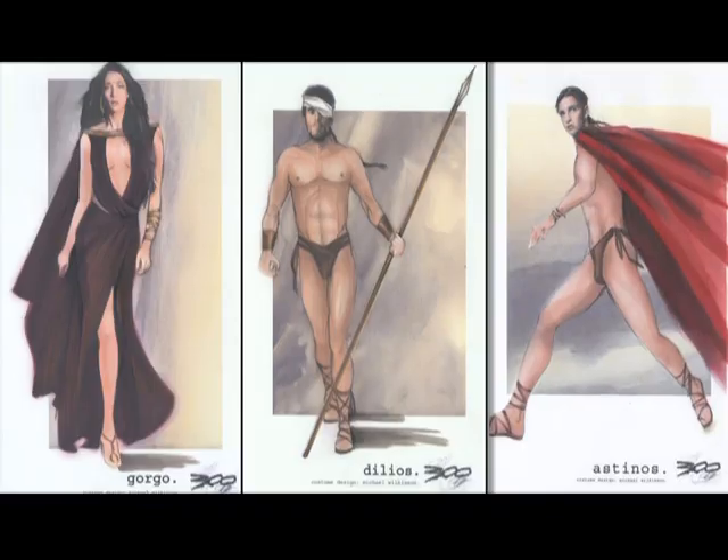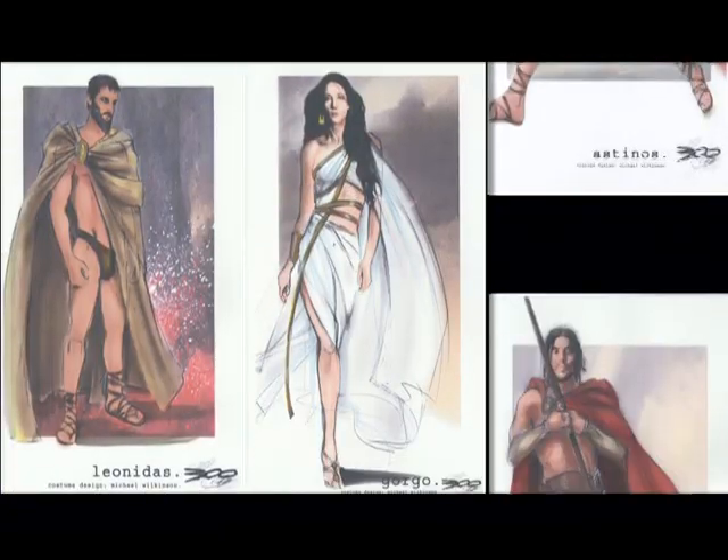Approaching these designs, we really wanted to be as faithful to the comic book as possible. All of the imagery is incredibly inspiring and unique, and so we wanted to make sure that that all gets on camera.